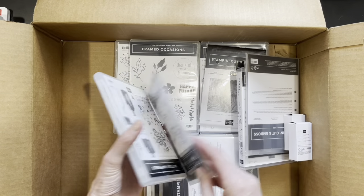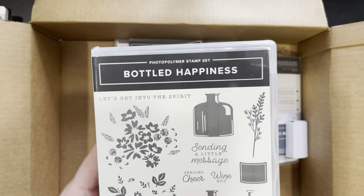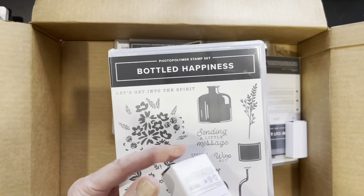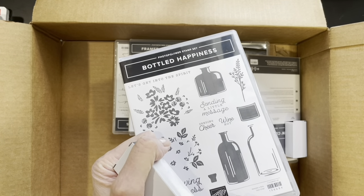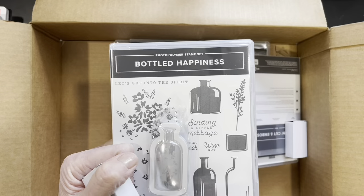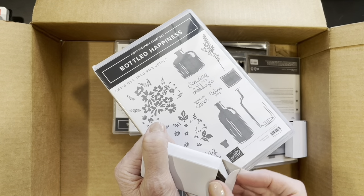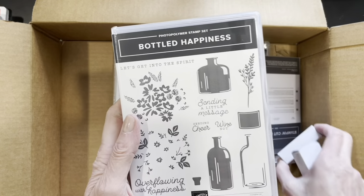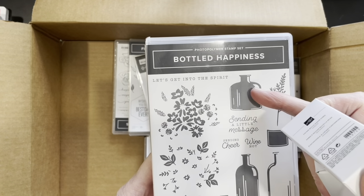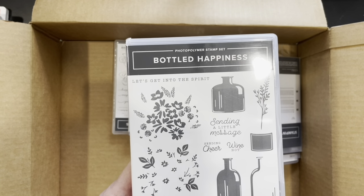Okay, so here we have Bottled Happiness, which is the bundle we're featuring in our extravaganza at the beginning of June. Here are the little bottles — you stamp them and punch them out. I don't have the punch yet; it's coming Monday. When I placed the order the punch wasn't available. The sentiments include 'Overflowing with Happiness,' 'Sending a Little Message,' 'Sending Cheer' — I like that.